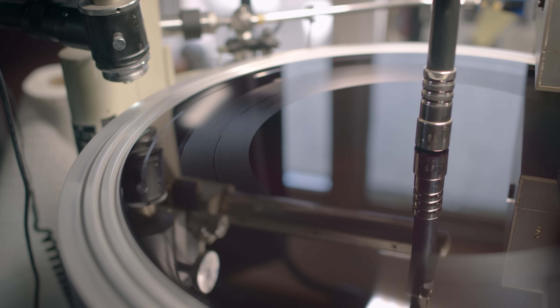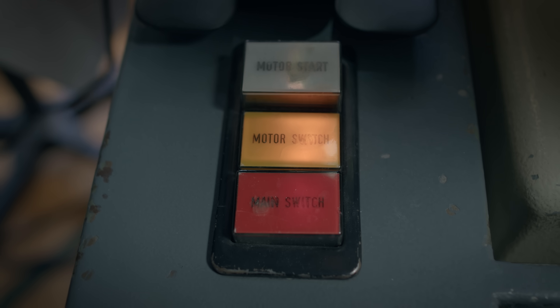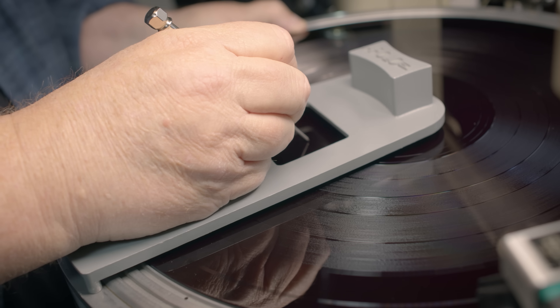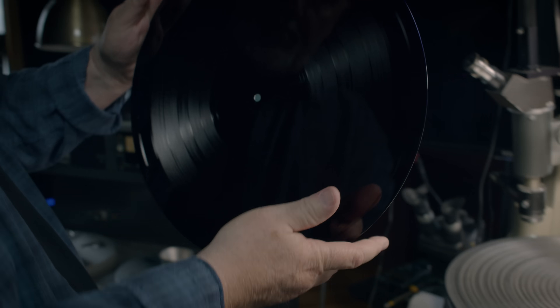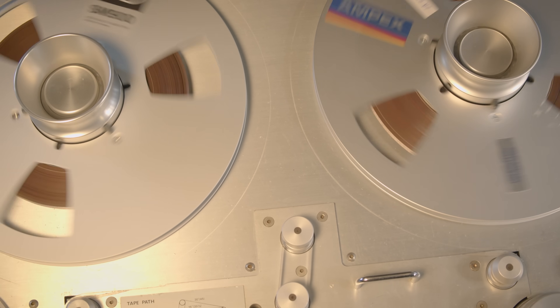It then goes to the lathe, which etches this music into these discs. We have a very fixed amount of real estate that we can use on any lacquer that we're cutting for a 12-inch record. Depending on the type of music you have, depending on the length of the music, depending on its dynamics — all of that's going to affect how the sapphire stylus cuts into the lacquer and makes this music happen.